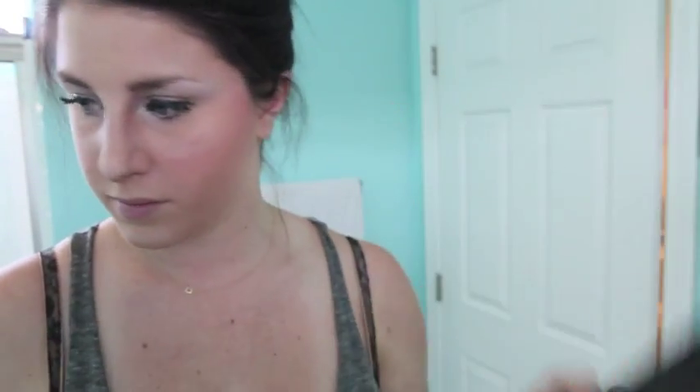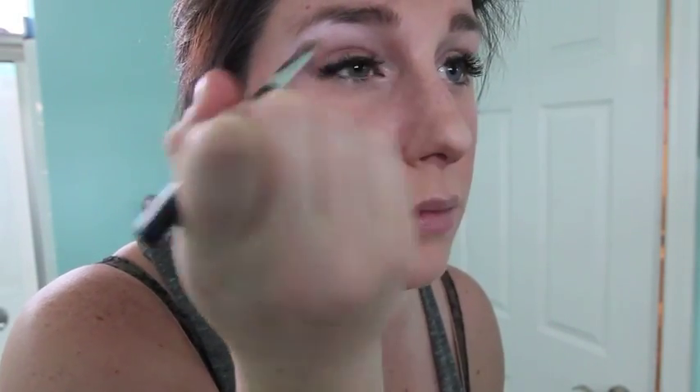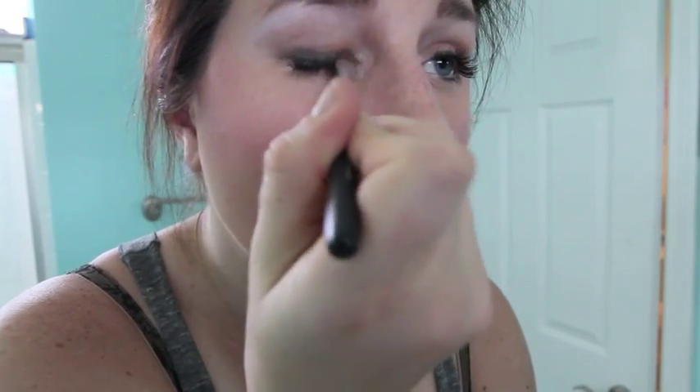Taking this and going all over the lid. Then using a dark brown eyeshadow and this brush, I'm going to pat the lower part of my upper lid, just darkening that lower part.